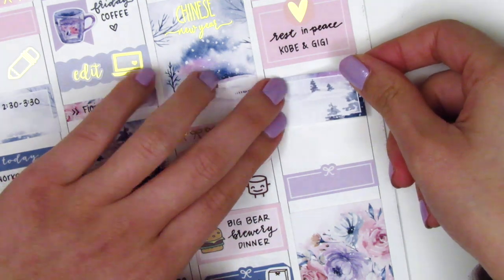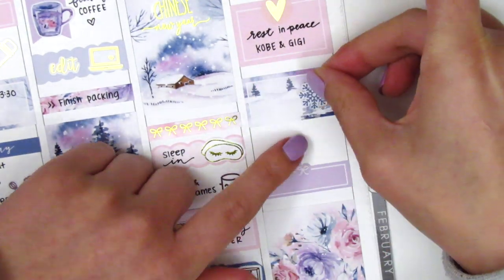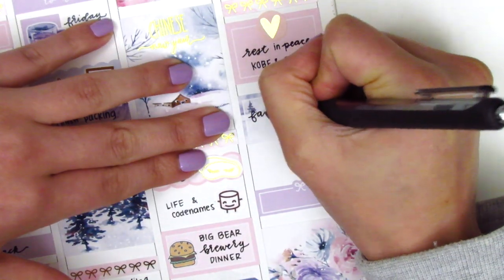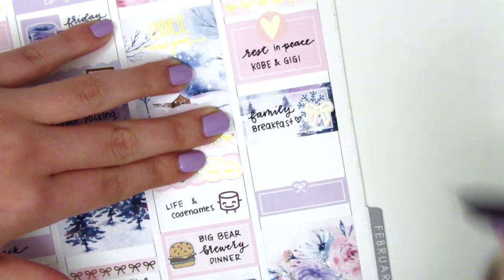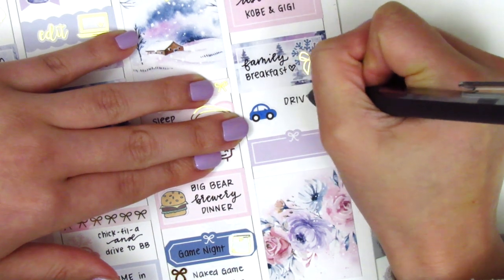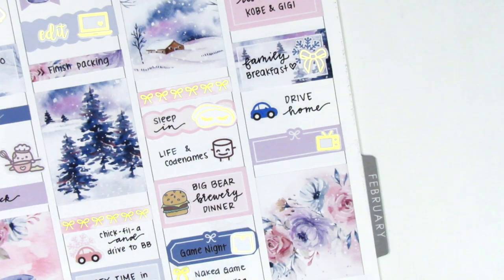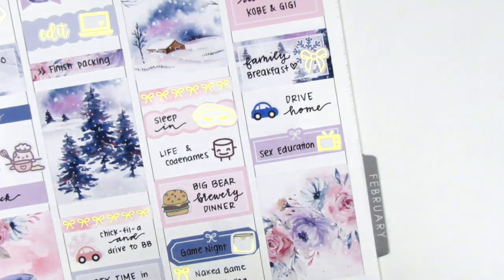I then decided to place down some boxes to block out times of the day - first a quarter box at the bottom and then a half box closer to the top. I put down a Snowflake Duggo sticker with a gold foiled bow from Clever Gal Crafts to mark that before we left Big Bear we all sat down and had a nice family breakfast together, which was a really nice way to end the trip. Then to mark driving home I used a car sticker from Nicole Hedge Designs. On the quarter box I wanted to mark that we watched Sex Education when we got home, so I used a gold foil TV sticker from Magic Prints Co.